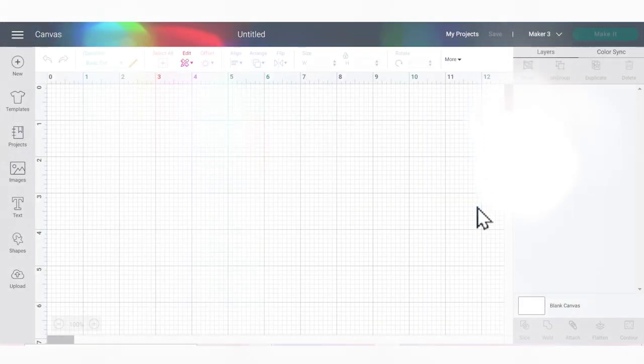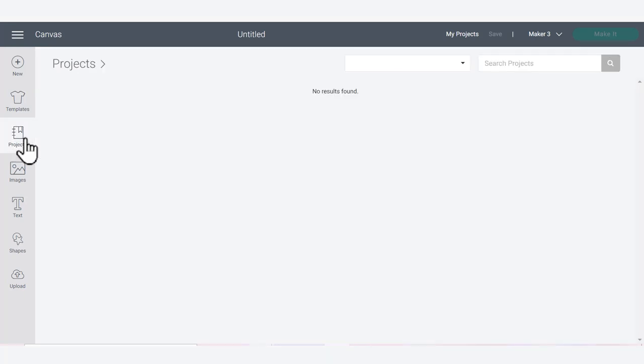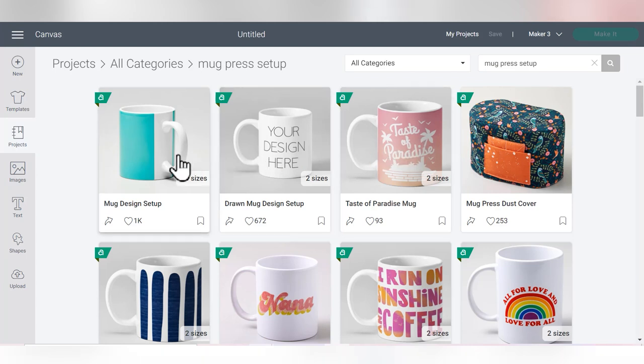To get started with using your infusible ink pens on a mug, first we need to go into Projects and find the mug press design setup. Search 'mug press setup' and you'll see there are lots of template options at the top. We're going to select the drawn mug design setup.